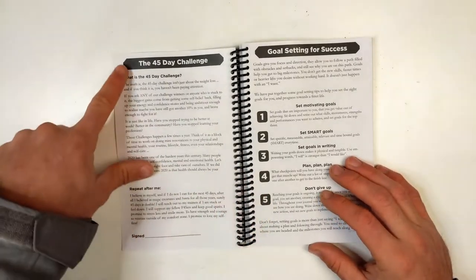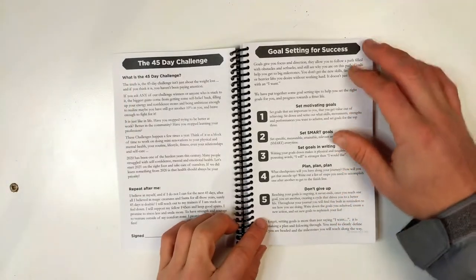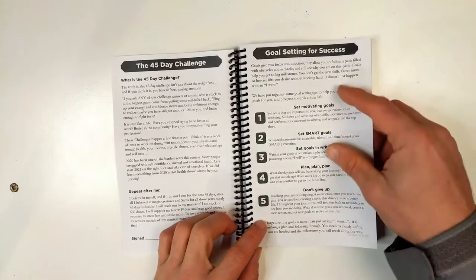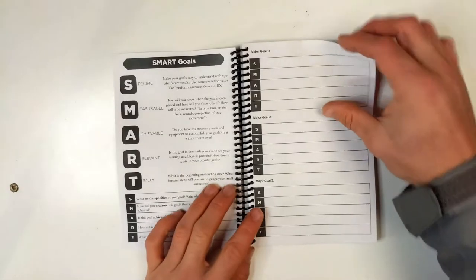We also did custom branding — we changed the top bar setup for them as well as the fonts throughout the book. We have the goal setting page and the smart goals page from our library.